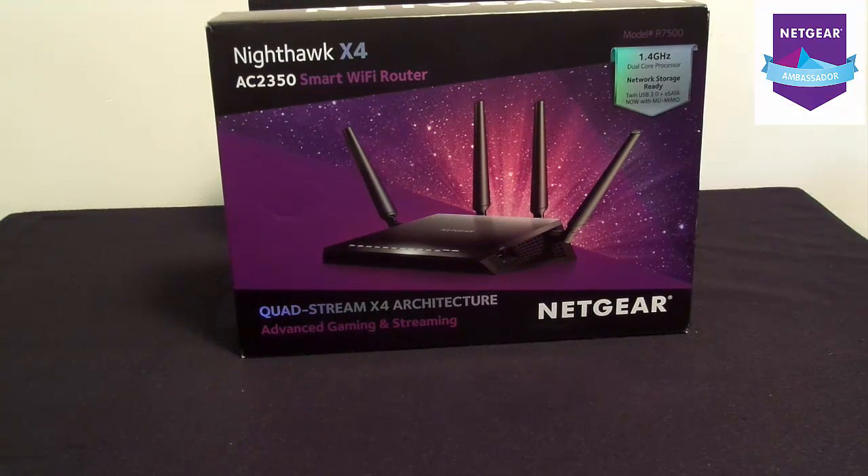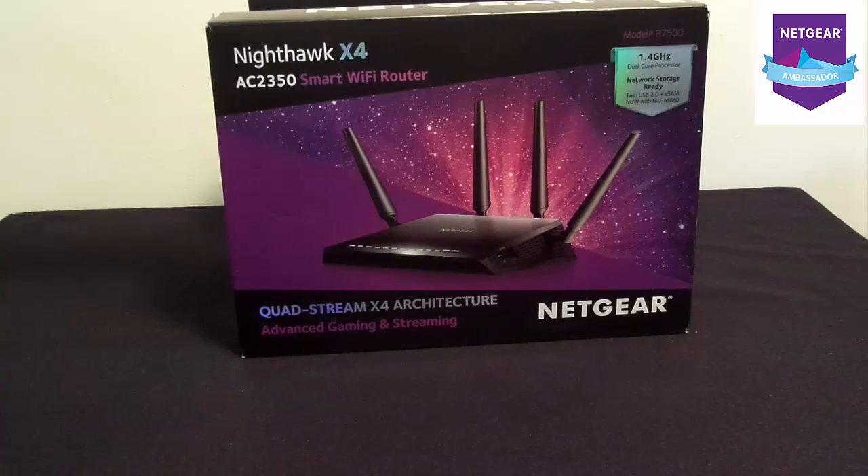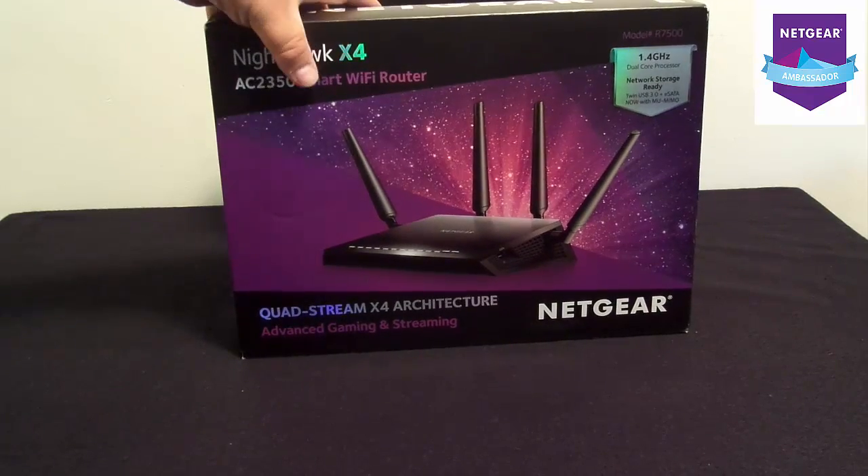It pretty much has a lot of options that you're looking for, but I figured I'd keep it around so you guys can get a few comparisons — like the processor differences in the X4S compared to the X4. But first, let's get the X4S out here for you.